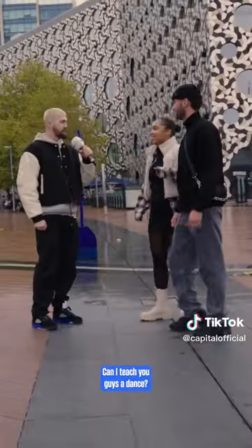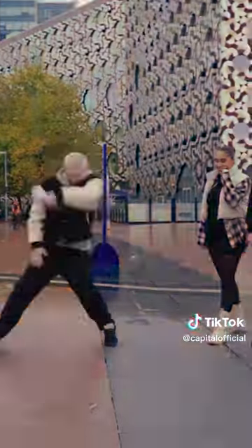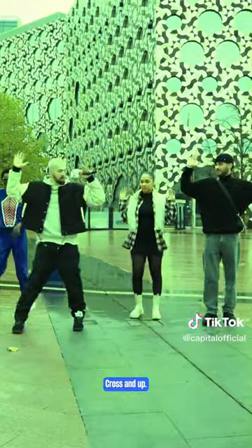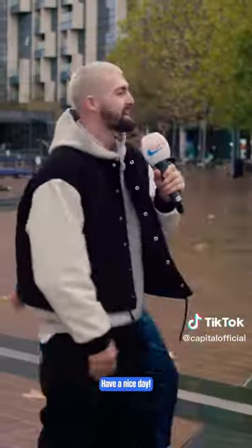Hey, excuse me, can I teach you guys a dance? Yeah, we've got time. So we're going to go. Okay, let's go. Cross and up. Under. Under. Up. Down. You two can actually dance. Have a nice day.